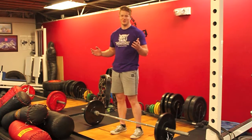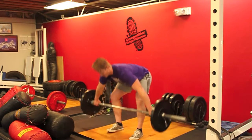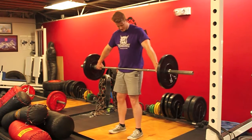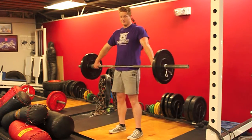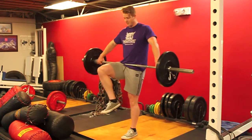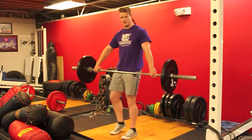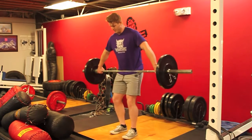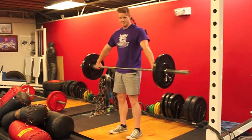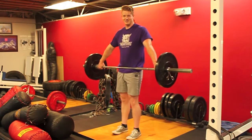First off, you need to know where to grab the bar. An easy way to do that: you pick up the bar, sit it right at the crease of the hip, and you want to be able to lift your leg up without too much bar movement. If my hands were too close, I'd be smashing into the bar. Me being very long-armed, I'm all the way out — I still hit it, so it's something I have to deal with.